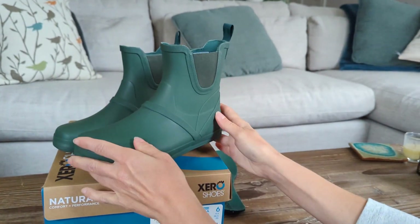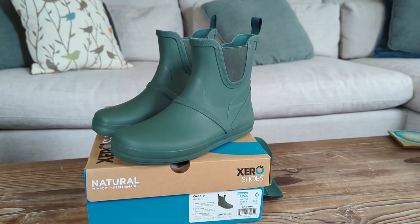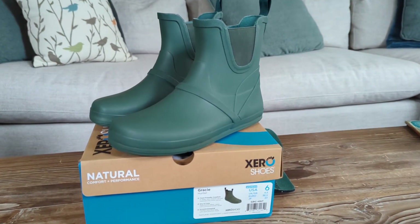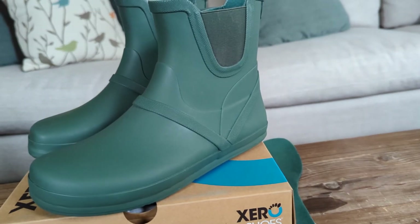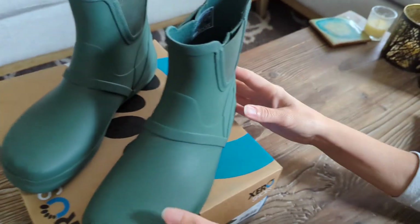I've actually been looking for a rain boot for a few years now that has a zero-drop sole, but it's been very difficult to find anything. The only thing I found close was a kid's shoe, and those still aren't quite as comfortable as these.